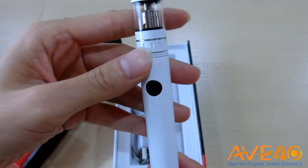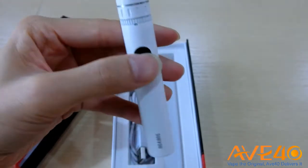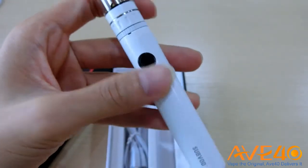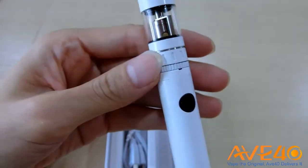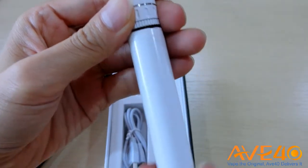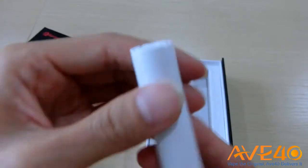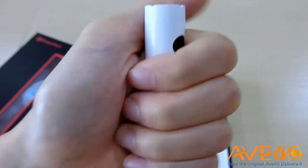The color combination is very coordinated — white and black. As usual, five clicks to turn it on, and the flashlight is also white, so the color is a perfect match. Now I am going to detach the battery from the tank.